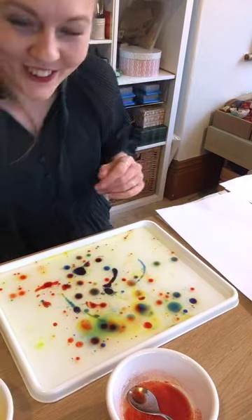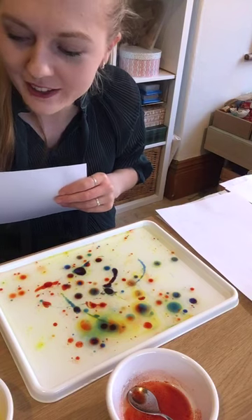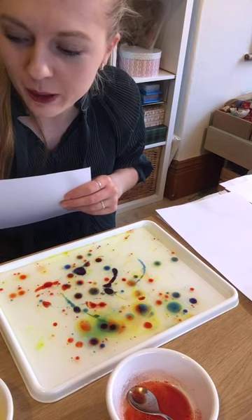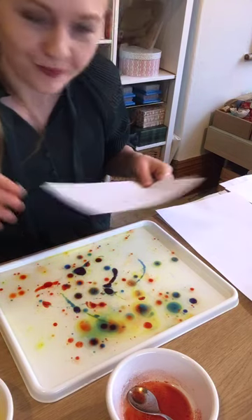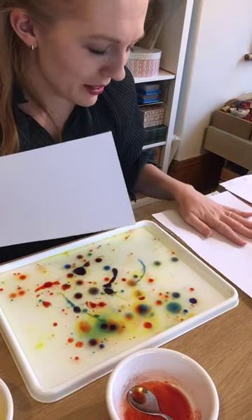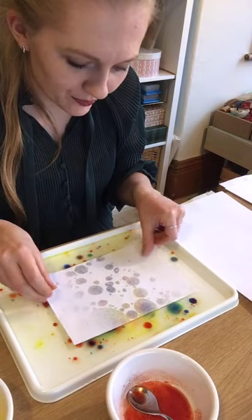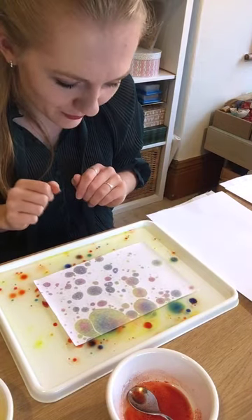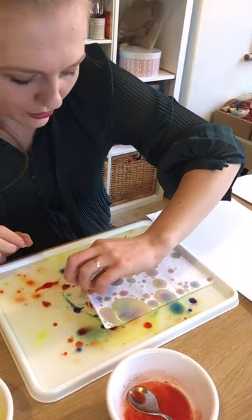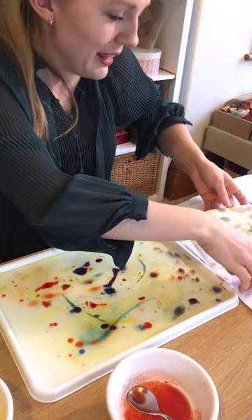If you have any questions at all, feel free to comment as we go along. You can also contact me at Flying Fish Studio and I'll answer any questions. Now we're going to get our paper and lay it on the water surface. After a few seconds, I'm going to peel it off and pop it onto my plain paper.